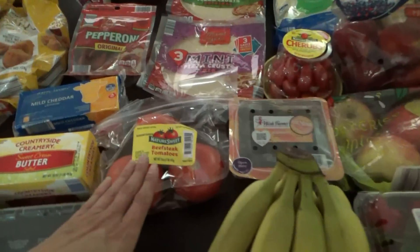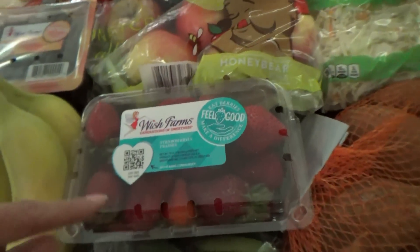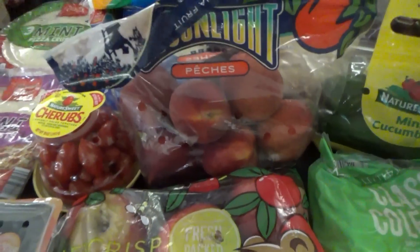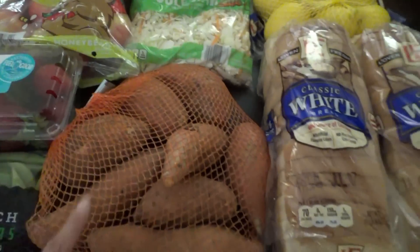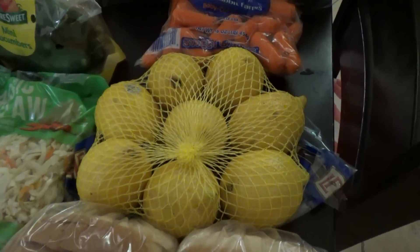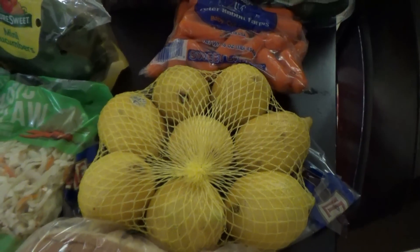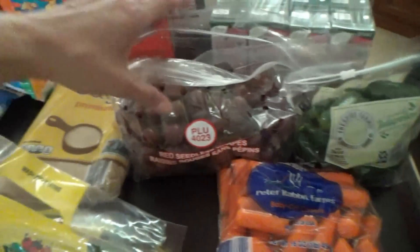Onto the produce section. We have beefsteak tomatoes, blueberries, bananas, strawberries, sugar snap peas. I got Honeycrisp apples this time — they have a little bear on them. We have peaches, cherry tomatoes, mini cucumbers, a bag of coleslaw mix, sweet potatoes, and a bag of lemons. I got lemons last week but we ended up making lemon pie and putting lemon in water and tea, so I didn't have enough to make homemade lemonade. I got another bag to make some this week. We have carrots, peppers, and grapes.